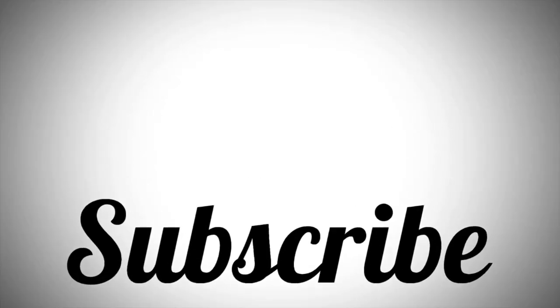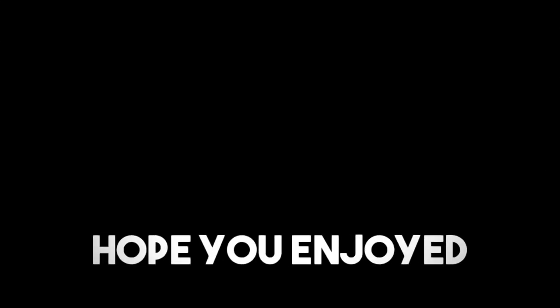Hey everybody, thanks for watching — that was my vlogging setup. I hope it helps you. If you want any of it I'm going to link everything in the description down below. Use the links in my description because I'm an Amazon affiliate. My camera battery is blinking and about to die. Thanks so much for watching — make sure you like and subscribe and I'll catch you in the next vlog. Bye!